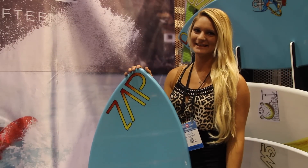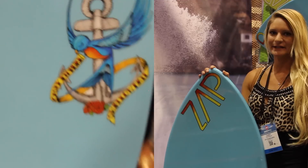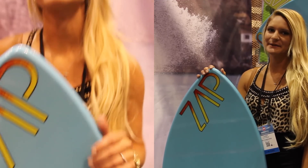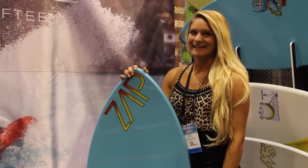I'm Casey Kiernes and this is my 2015 pro model. It's a hybrid shape — it's got a wider nose and a swallow tail, and it's 5.8. In smaller conditions it maintains speed really well, and in bigger conditions it holds for really good turns. It's just great for all conditions.